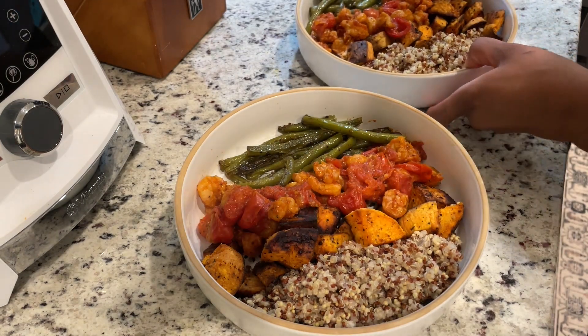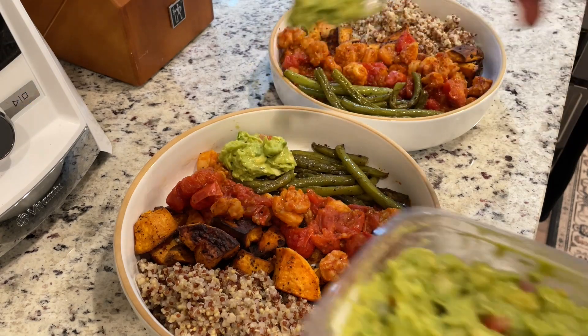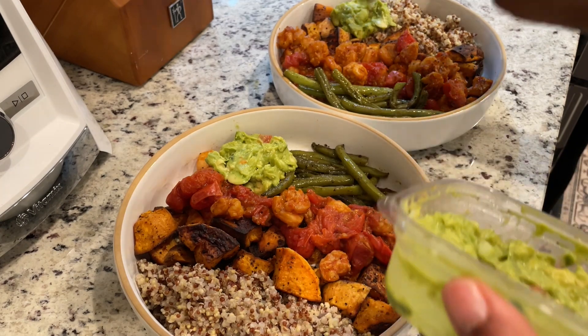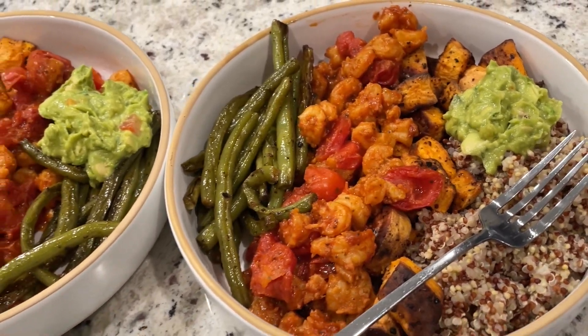I added in some of the spicy guacamole, because who doesn't love guacamole? Well, my husband doesn't love guacamole, but he actually enjoyed the spicy guacamole. The meal was a success — it was delicious, tasty, and I'm so excited to continue cooking dinner with you.